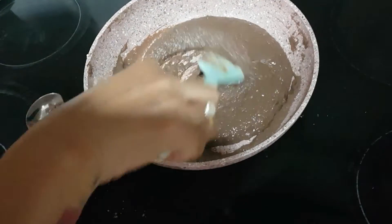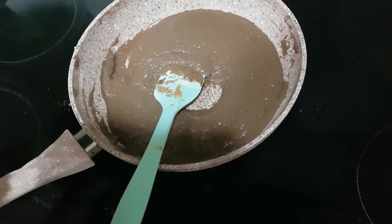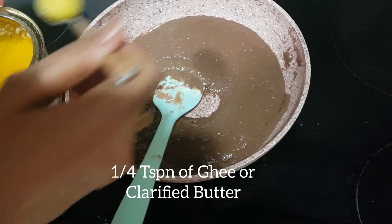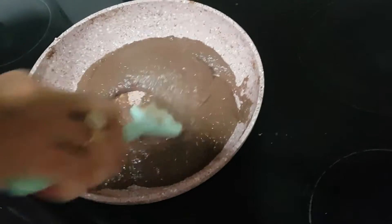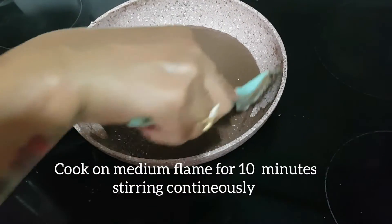Mix the milk powder well so that there are no lumps in the mixture. The flame is on medium. Add 1/4 teaspoon of ghee or clarified butter. Keep cooking the mixture on medium flame, stirring continuously.